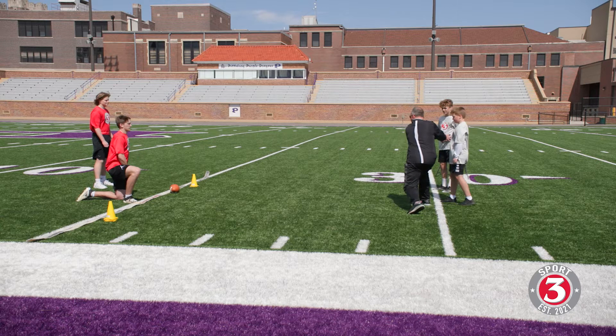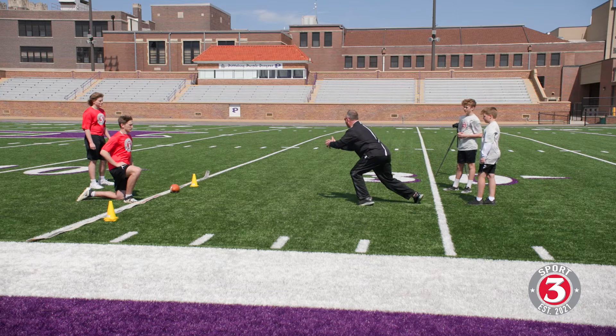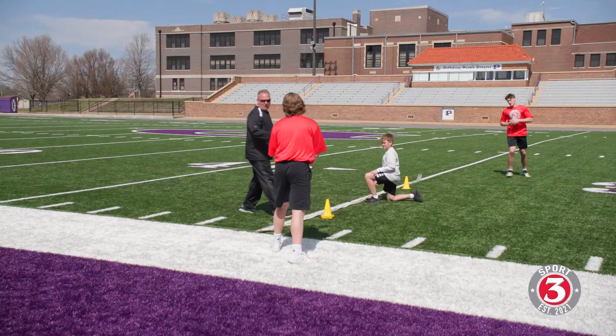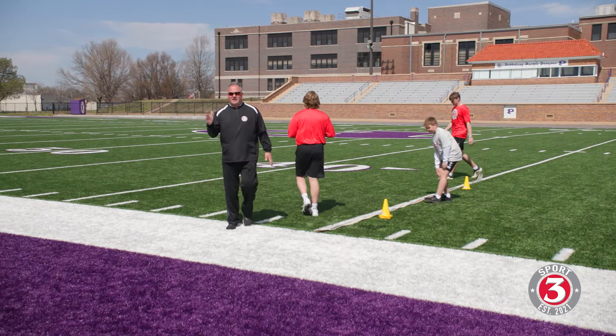Let's go one more time. Reach it back there, Brock — step right to him. There we go. Good. Bang, right there — nice. These exchanges are important. There should never be a ball on the ground on something as fundamental as this.